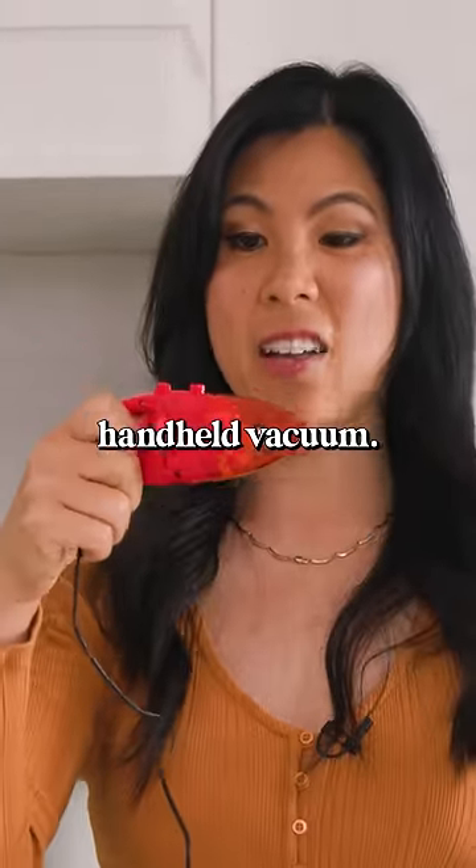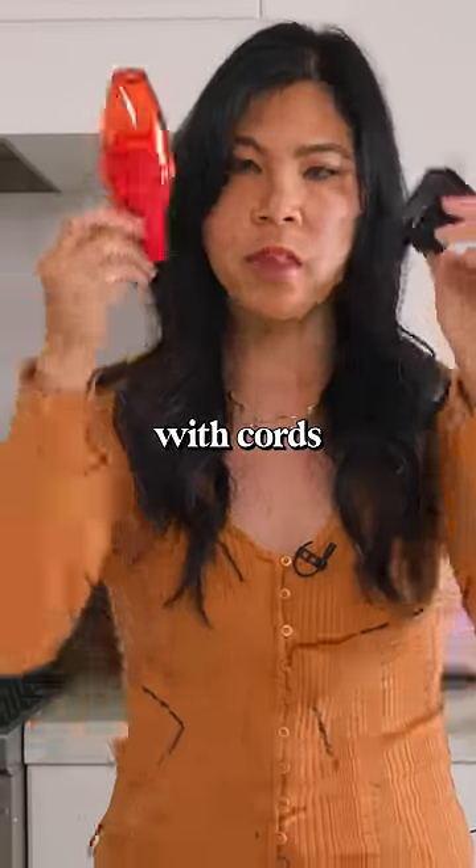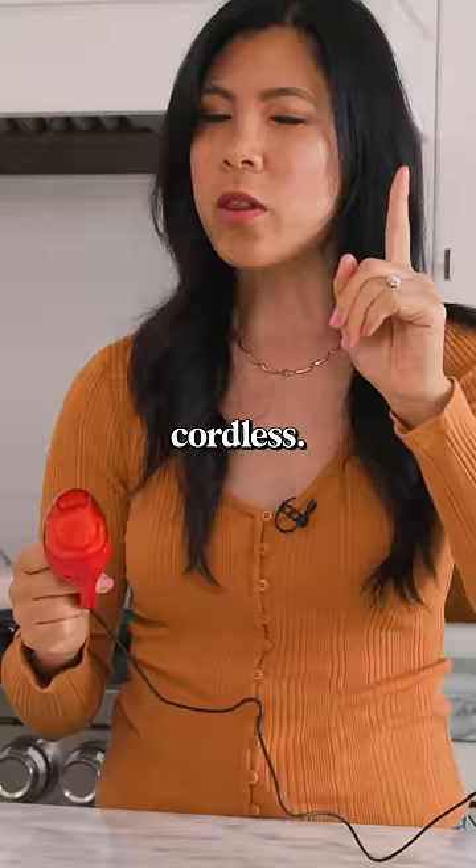This is the world's smallest handheld vacuum. Let's see if it works. First things first, it comes with cords. That's already knocking off a point because these days we like cordless.